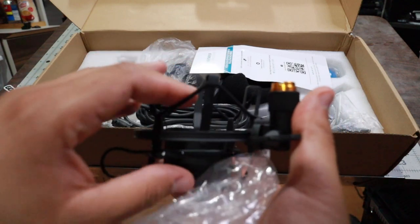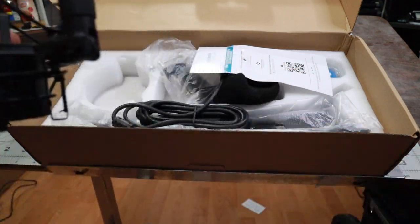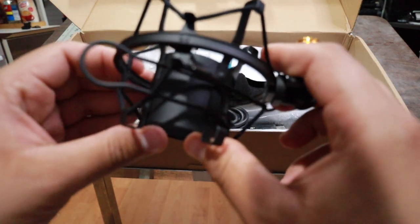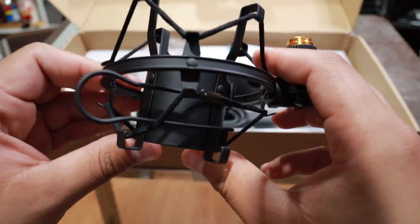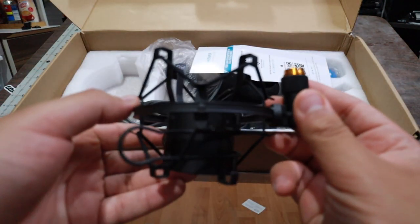Oh, nice. So this is like some type of a strut or a cushion that reduces the movements in the room — like a shock mount with rubber bands. That's pretty dope. I like that.